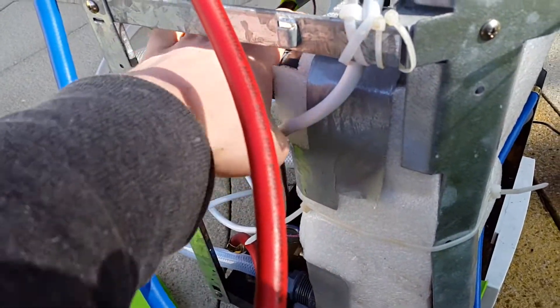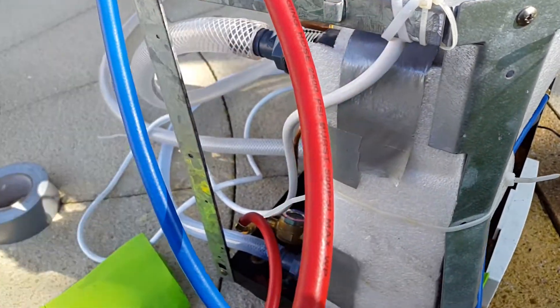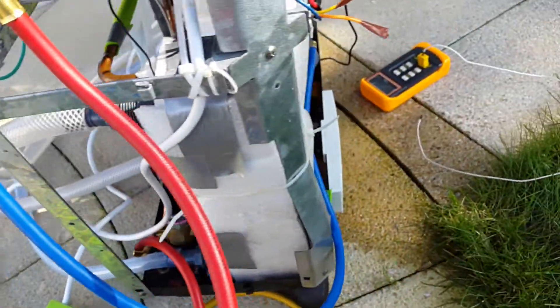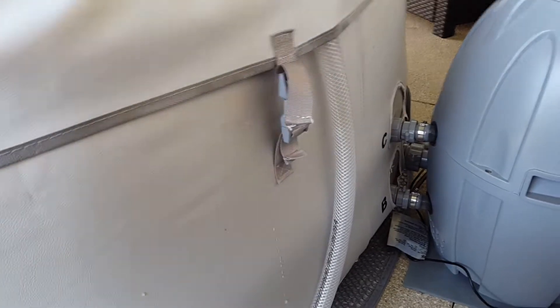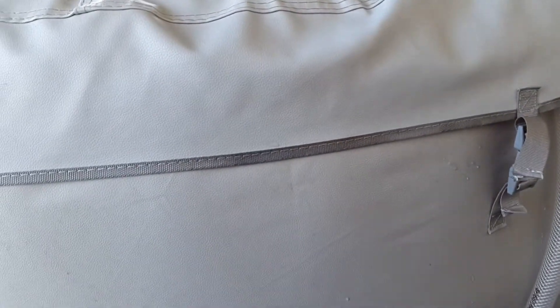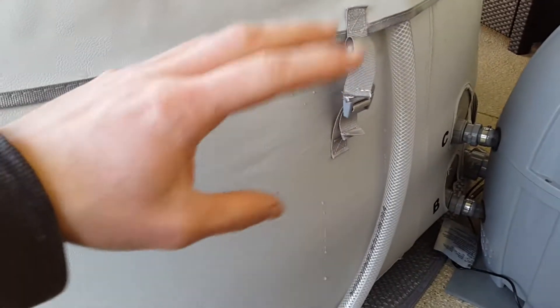The discharge pressure is now getting really hot and the return of the heat exchanger is pretty much the same temperature as the water. Power consumption is up a bit, which is good. The temperature of the water coming out of this pipe is just over 2 degrees Celsius hotter than the water going in, but that's because it's flowing so fast.